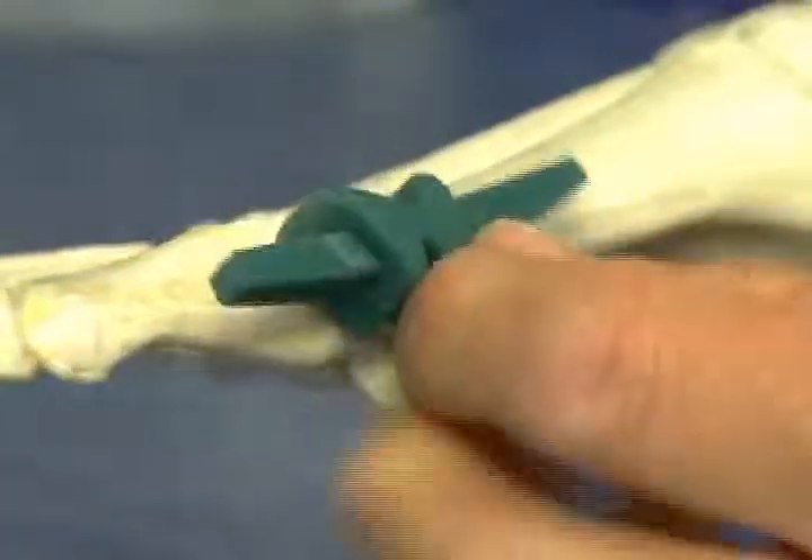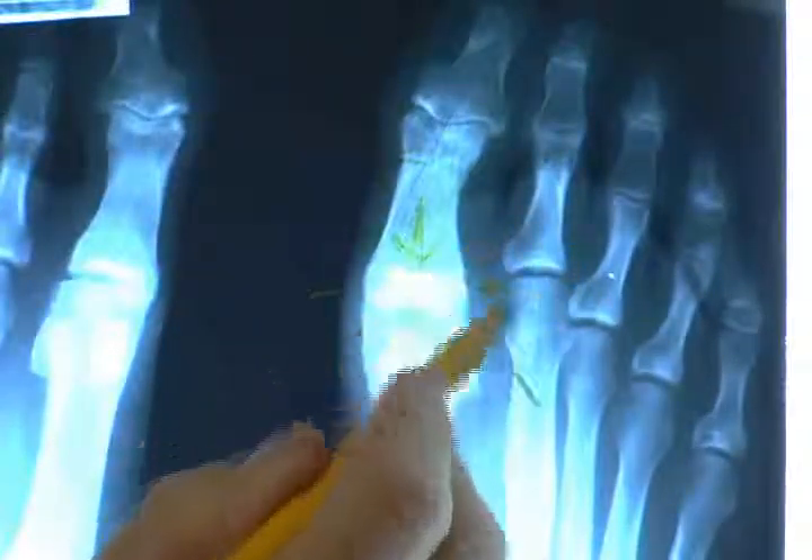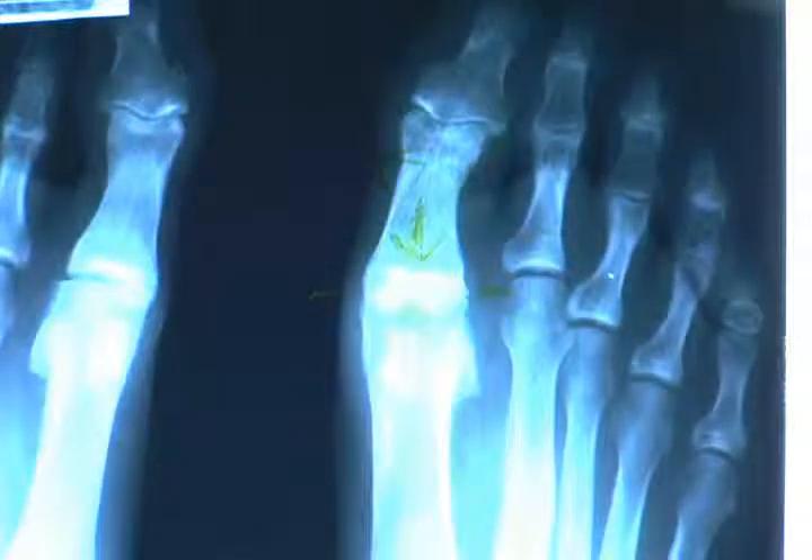Here we can see that there's bone on bone — this bone upon that bone — with an absence of joint space. Here we have a nice joint with a black space between the bones, which is the joint space. Over here there's no joint space. What we've done is taken out the damaged joint and put in a new joint — the implant here — which separates the bones out so that the joint is able to flex rather well.